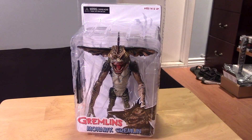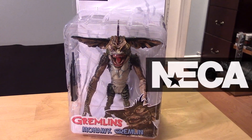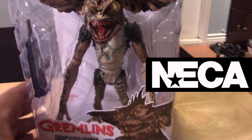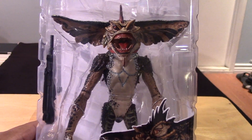Hey guys, Marlo back again with yet another horror and Halloween related video. This time it's for the NECA 7-inch scale Gremlins Mohawk figure. This is an October 2017 release.